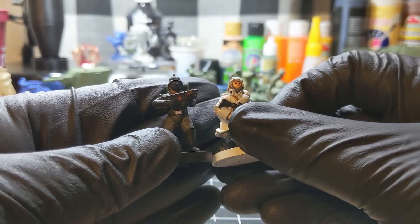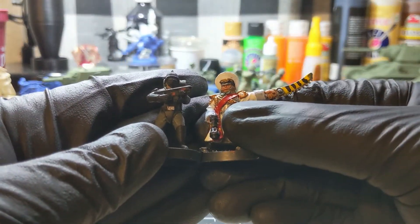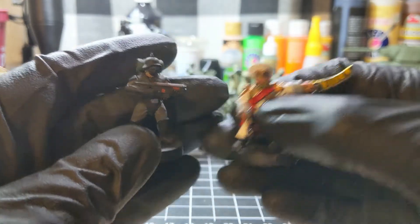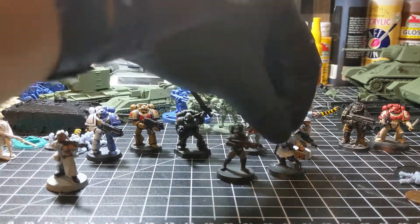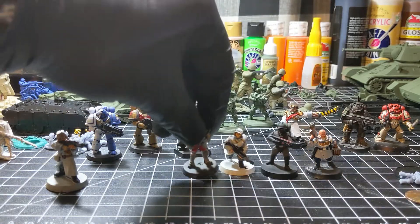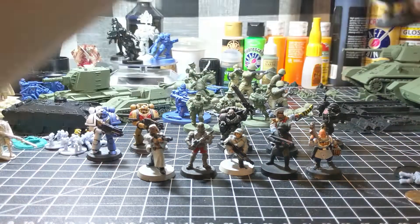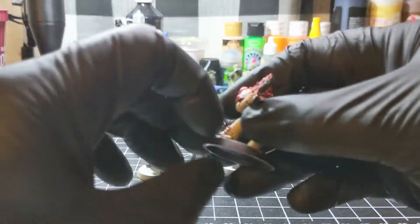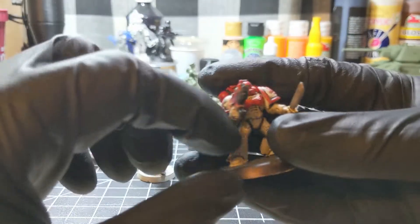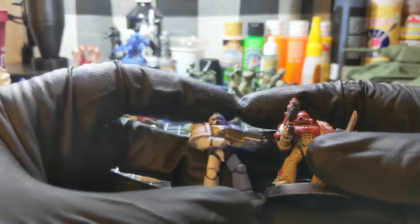It depends on your print settings and the designer. Next up, a Games Workshop plastic figure with a 3D printed shoulder pad, and we'll compare him to a 3D printed Space Marine.